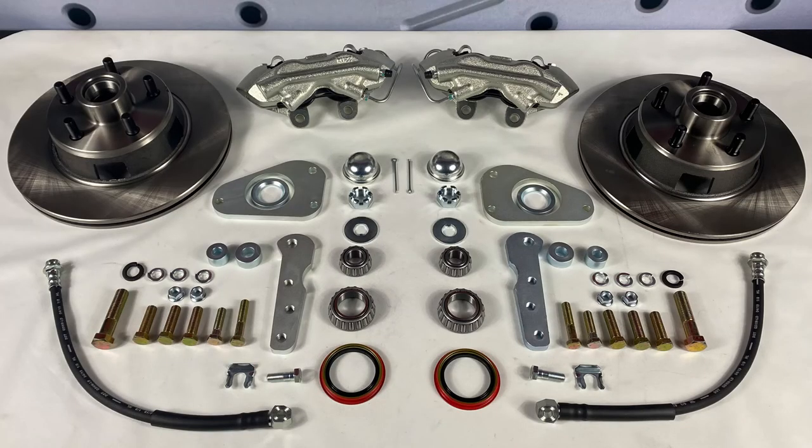At the spindles, this kit uses our standard 11-inch rotors as well as four piston calipers which are zinc plated and have stainless steel pistons. All the mounting brackets, hardware, and brake lines needed to complete the install are also included.